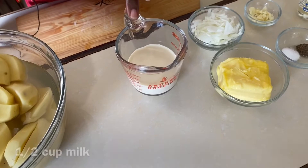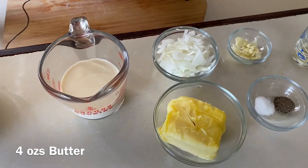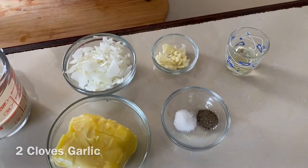To make our creamy mashed potatoes really creamy, I always add milk. We have half a cup of milk — almond milk — but you may use any other type of milk that you have. We have four ounces of softened butter. It's important to have your butter at room temperature; it's easier to work with once your butter is soft. We also have half of a white onion, chopped, and two cloves of garlic, also chopped.